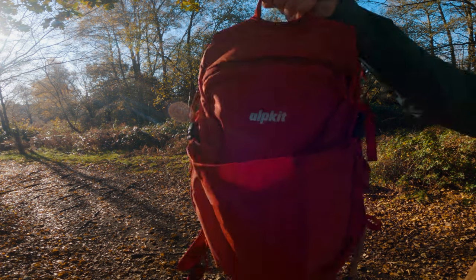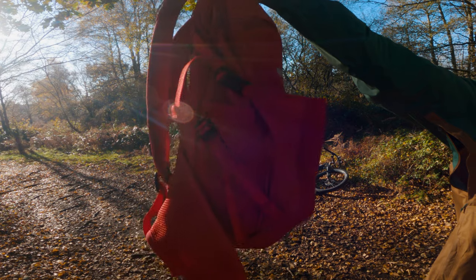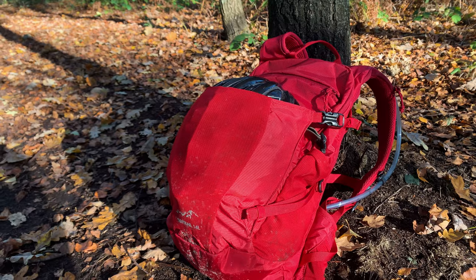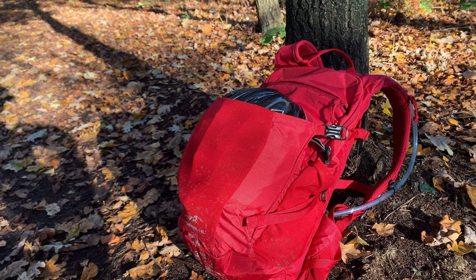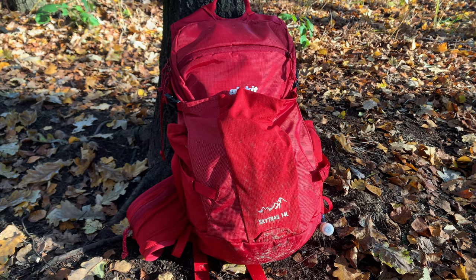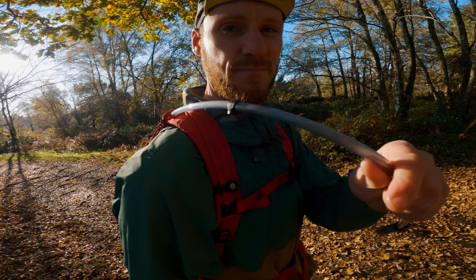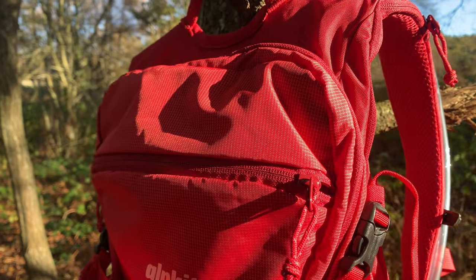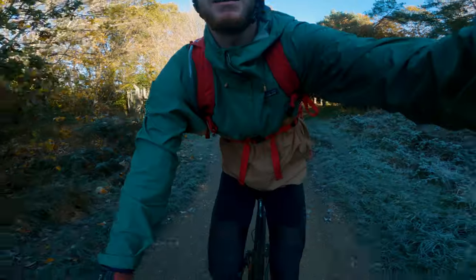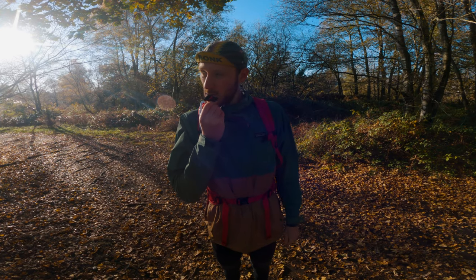So first let's take a closer look at the bag. This is the 14L version of the Skytrail in red, although it also comes in dark grey and blue. The bag retails at £65, however I got it for £50 in a sale, which is on par with similar sized bags. It has room for a bladder, though the bladder doesn't come included. It does come with a magnetic closing system for the bladder hose. The bag has 11 individual pockets, or 12 if you include the bladder storage. It weighs 600 grams and has a safety whistle on the chest strap.